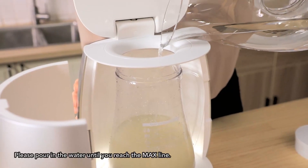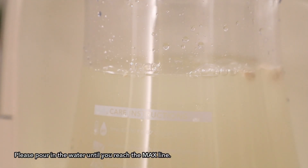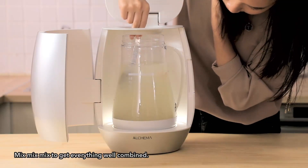Now just add water. Please pour in the water until you reach the maximum. Mix to get everything well combined.